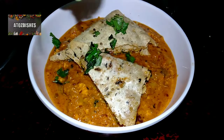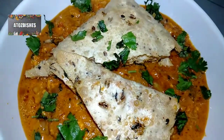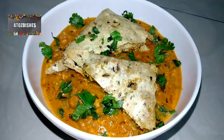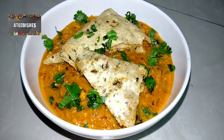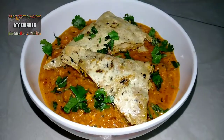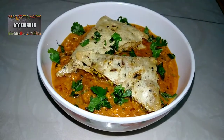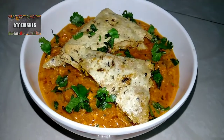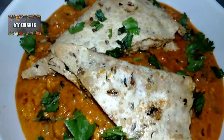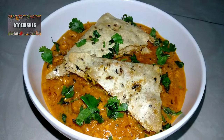You can try this recipe at home easily without going outside. Do let me know how this recipe turned out for you. I'll be back with a new recipe and new dish. If you liked this video, please like, subscribe, and share it. Thank you for watching.